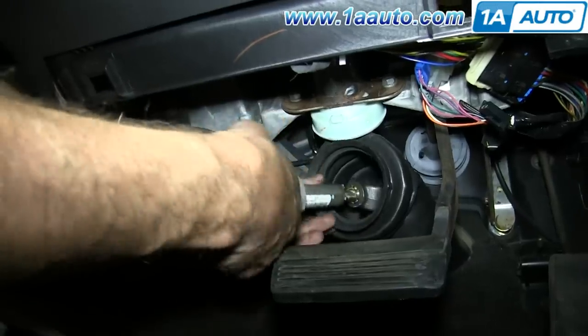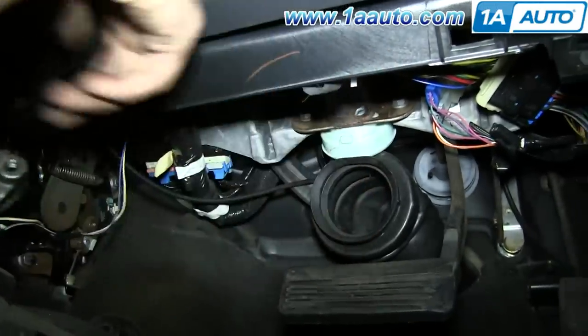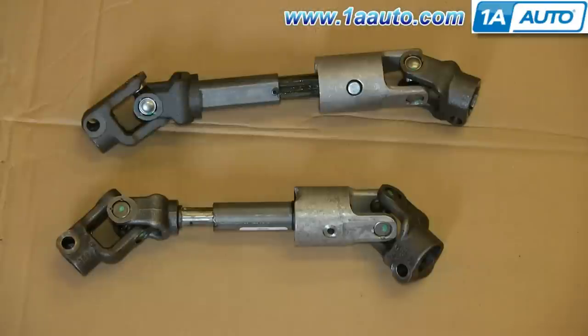Just pull the steering shaft up and out. On the bottom is the old steering shaft; above it is the new one from 1A Auto. You can see they're identical and they'll fit exactly the same.